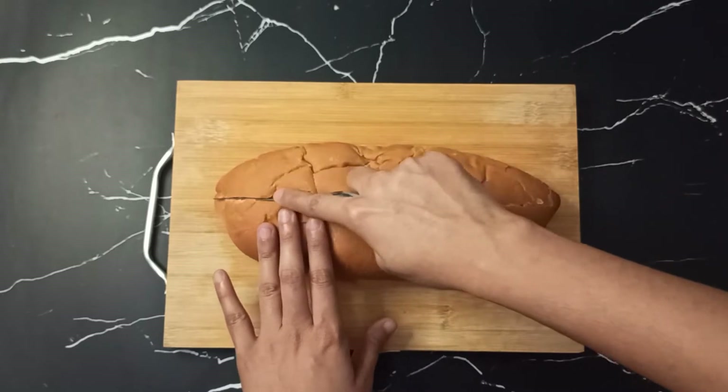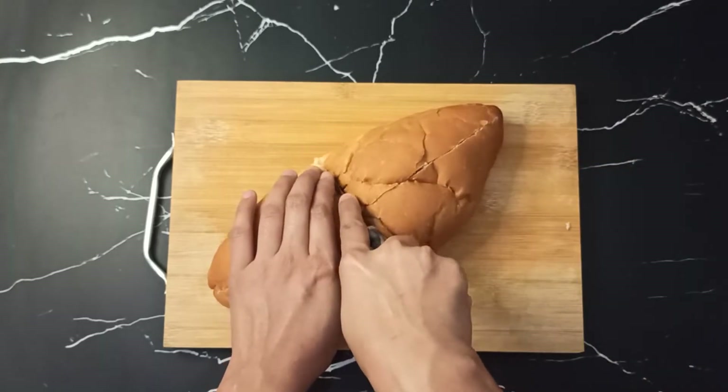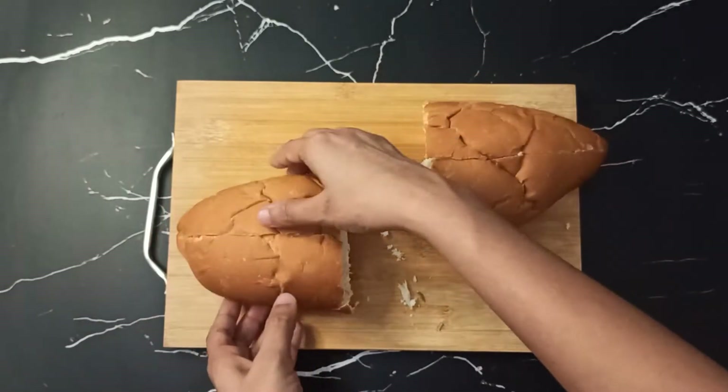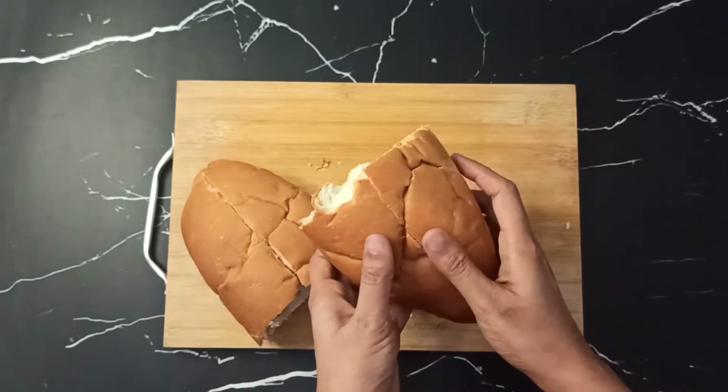You can take a normal-sized hot dog bun or a jumbo size — it's up to you. If you take the jumbo size, cut it by making a long slice first and then cut it open. Otherwise, you can take the normal size too.